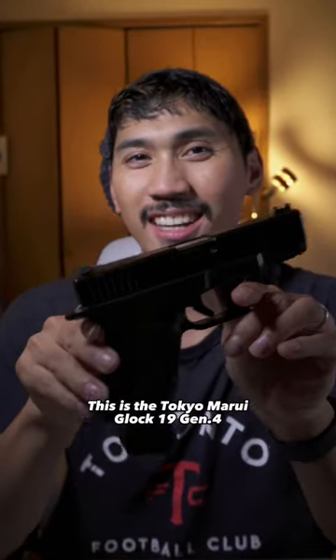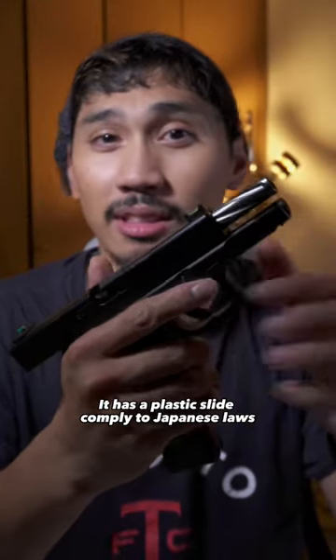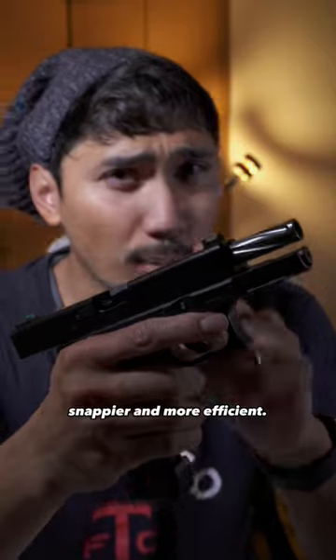This is the Tokyo Marui Glock 19 Gen 4. It has a plastic slide to comply with Japanese laws, but that means its response is faster, snappier, and more efficient.